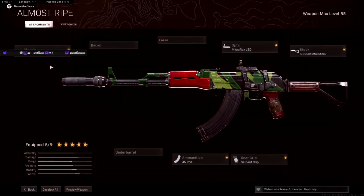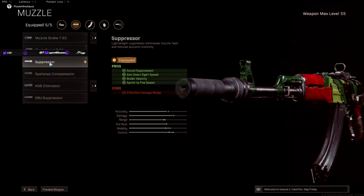Today we used a build that involves these new suppressor attachments that just got buffed. Along with sound suppression, it gives ADS speed, bullet velocity, and sprint to fire speed. It still does not give you any more range, but they did give it all these speed buffs.